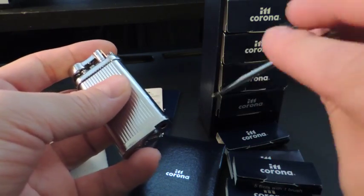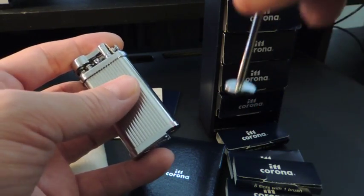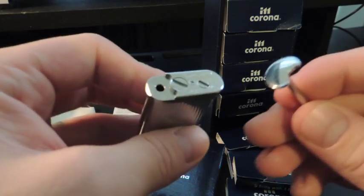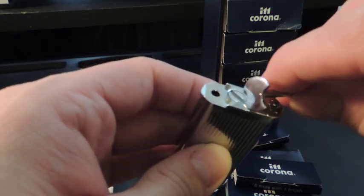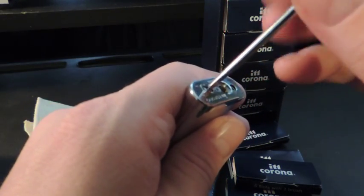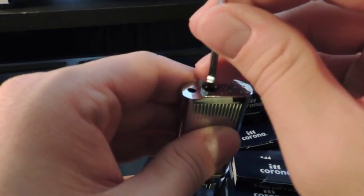You can either use the tamper as a poker to stir or you could use it as a tamper. I like to use it to unscrew the fuel cap, and you can also use this to adjust the flame.